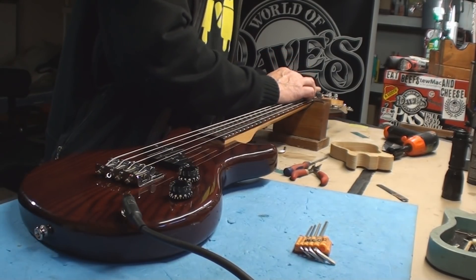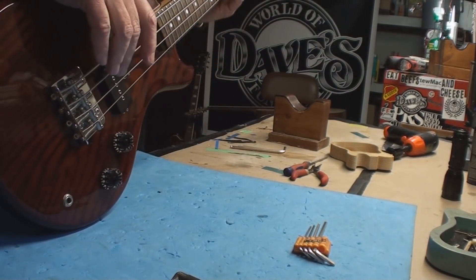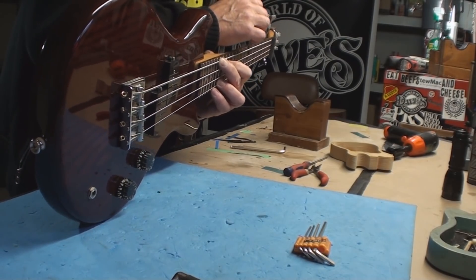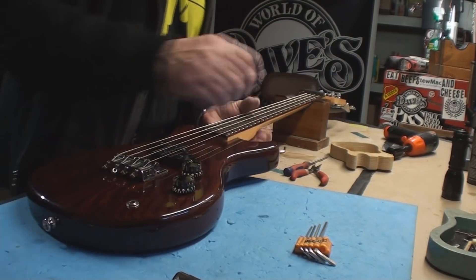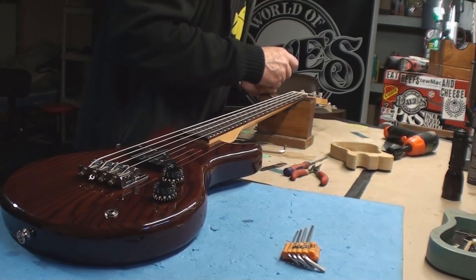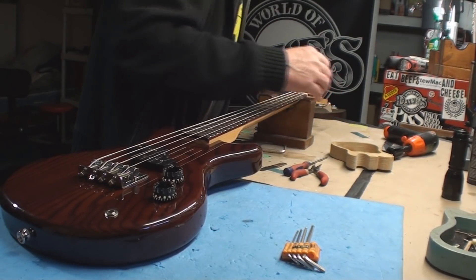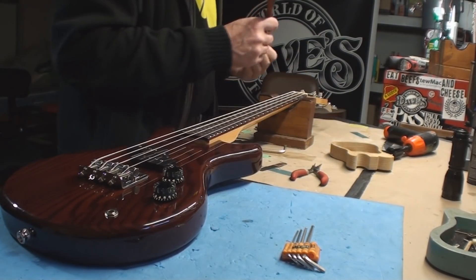Let's just double-check the neck straightness one more time, because we can. Yeah, that's wonderful. I'm gonna quit, put the little cover on it — short sweet video. A Quest by Vantage — I guess 'Quest' is the model, I don't know. I don't think there's any other markings on it, maybe on the back.